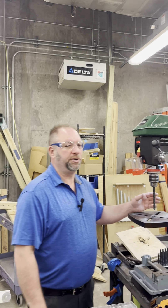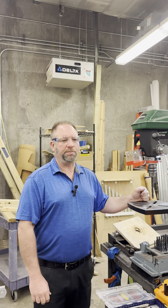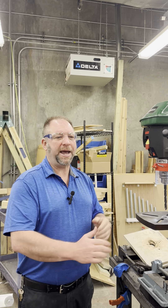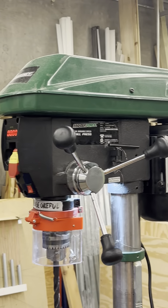Chuck key management is crucial — keep the chuck key in a designated place when not in use to prevent it from getting lost or causing a safety hazard. After tightening the chuck jaws, attach the chuck key back to the right side of the drill press and never leave the chuck key in the chuck.